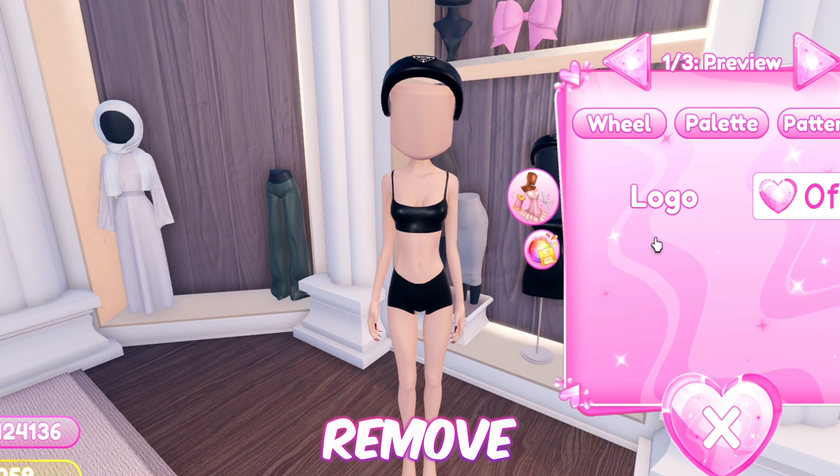Next up we have this top that was highly requested by many people. Equip this top, then add this tank top and toggle it to the cropped version, then add these sleeves and toggle to the shortest version. And just like that we're finished!